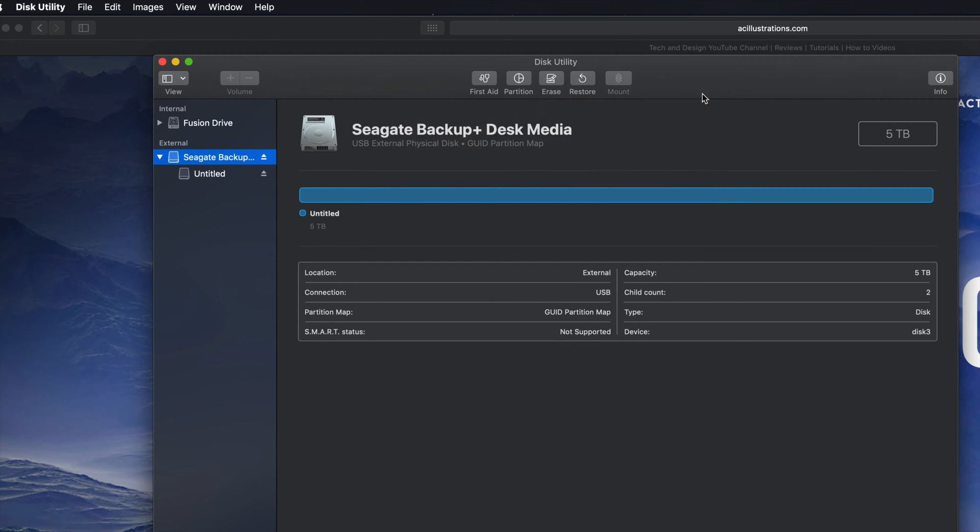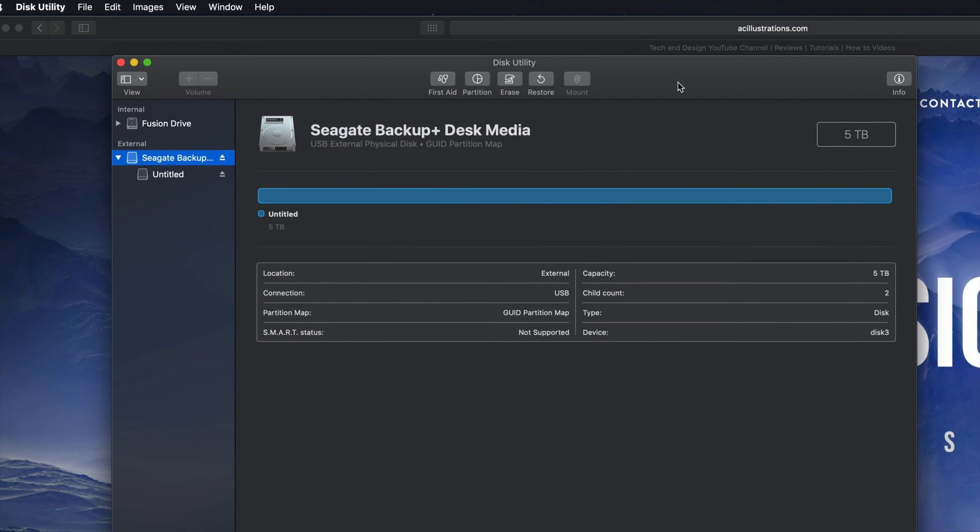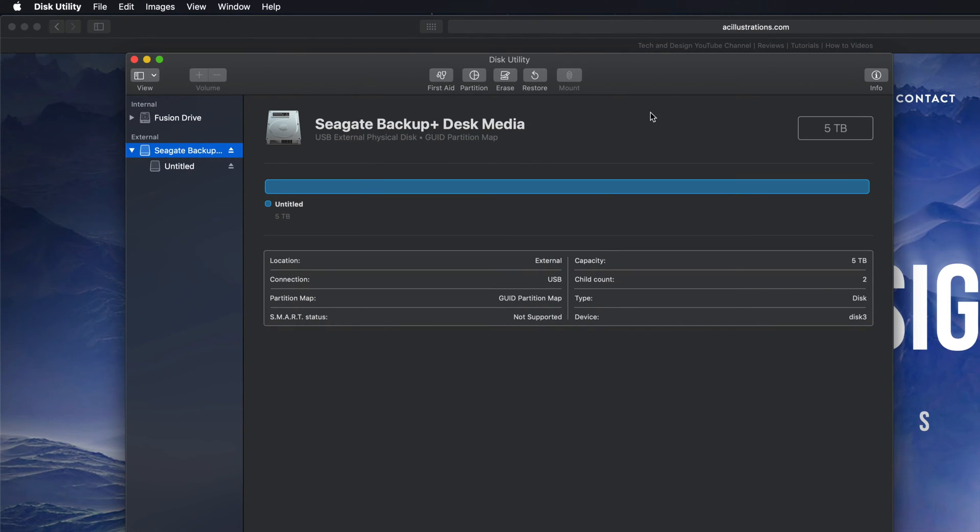That's all you need if you just want to format your external hard drive for Mac and PC compatibility - you can then drag and drop stuff into it and you're set. However, most of you want this to be a backup of your Mac, so we have to take it one step further. If you're going to use Time Machine to back up your entire computer, it's best to format it in a slightly different way.